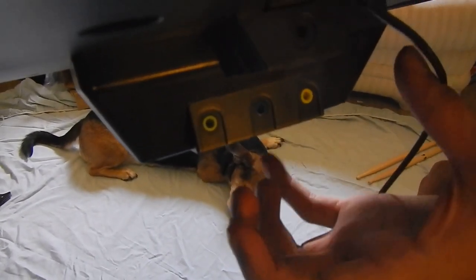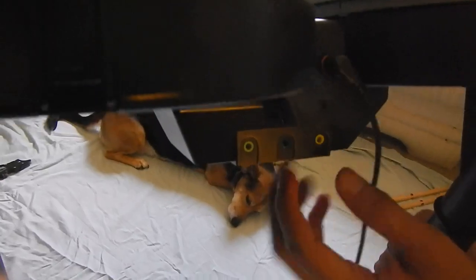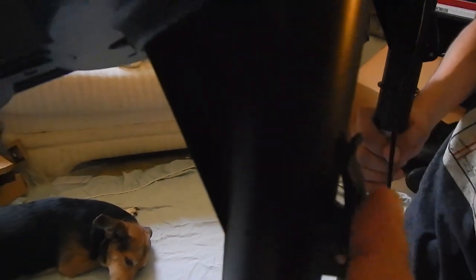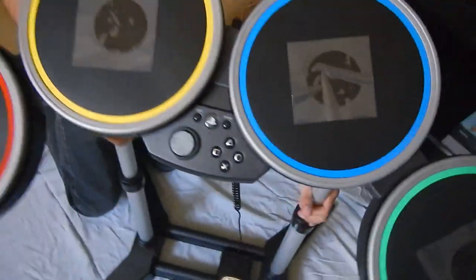So they said the cymbals will be coming maybe next month or next year. So I'll buy them and show a video when I get them setting it up and everything. Hopefully it will be a lot easier than this. Then you just lock it into place, right? Yep. Did you already lock it? No. I'll just go ahead and lock it. It is a pain to unlock it.